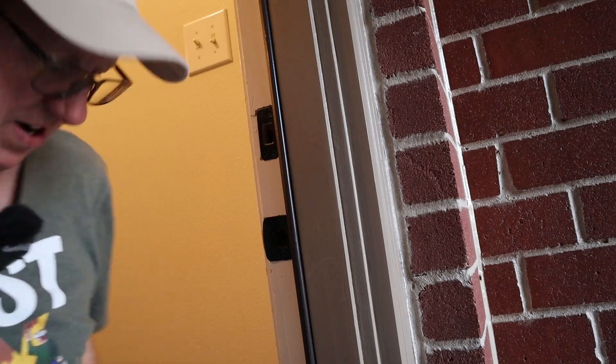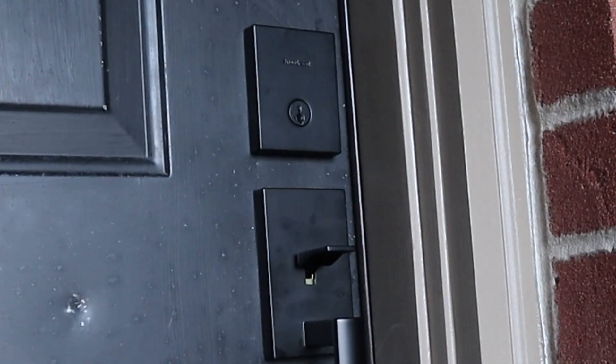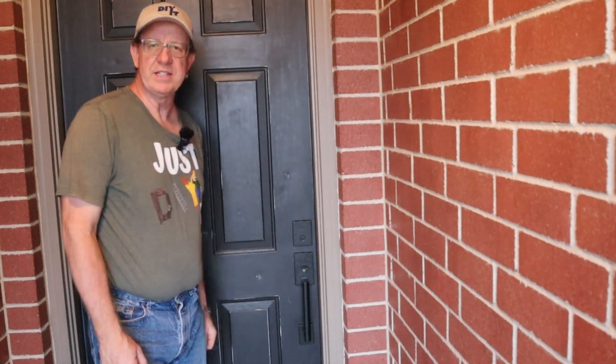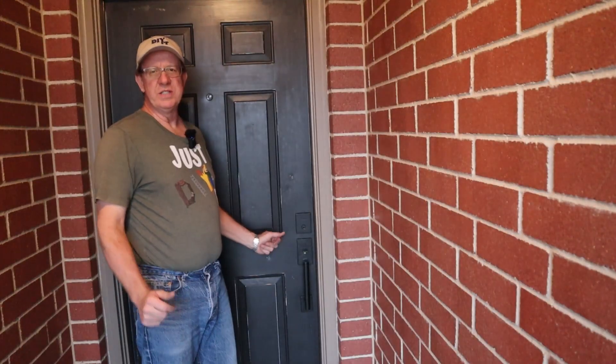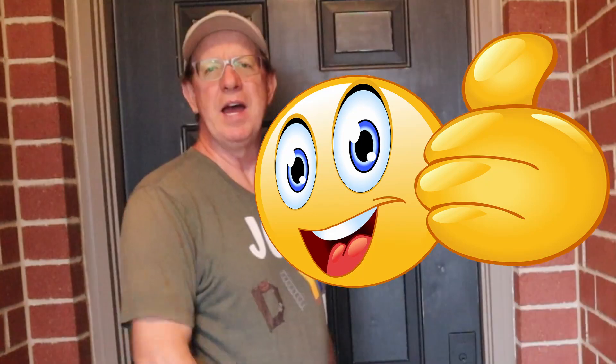All right, let's test the door out. Works beautifully. There you have it — nice, easy, DIY-friendly project. You can get it knocked out in a couple of hours. Most important thing: makes the missus happy — that's always important. And two, gives your door a nice new upgrade. Hope you enjoyed this video and it inspires you to do the same on your house. Until next time, happy DIY.